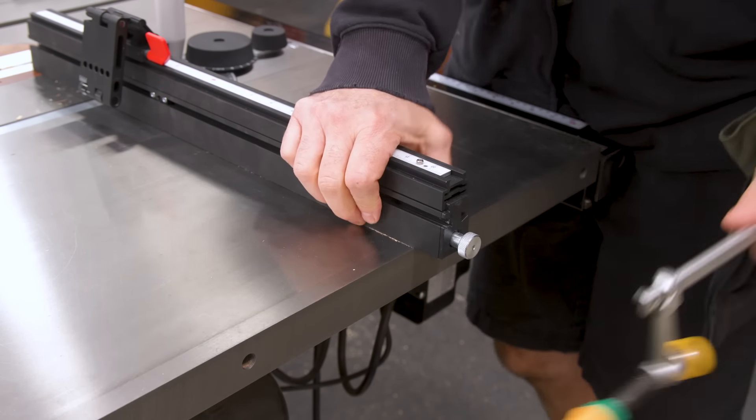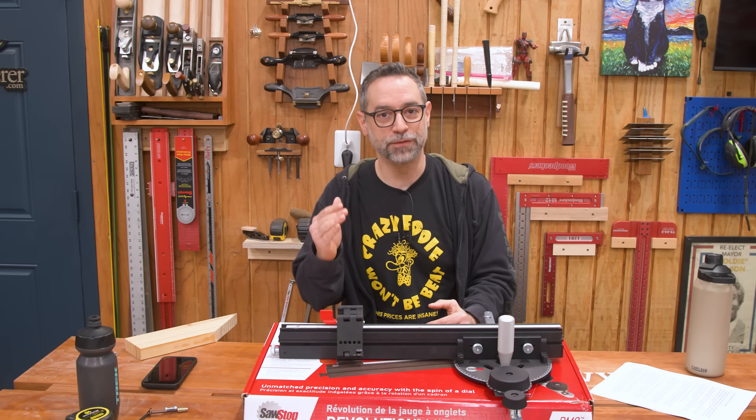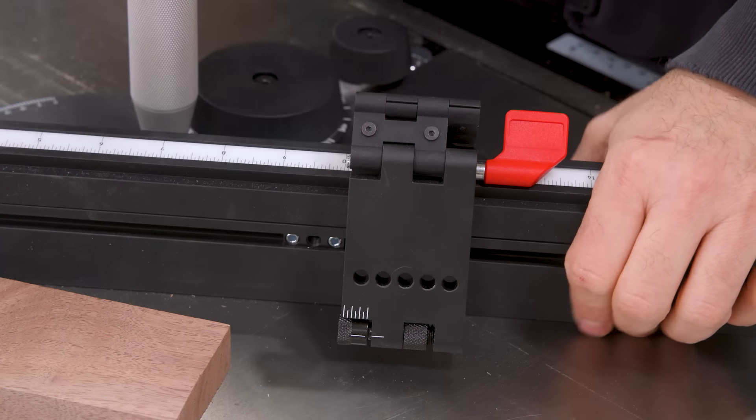The adjustable stop is a really nifty design. I really like how the double-hinged arm accommodates sacrificial fences of varying thicknesses while still allowing the stop to make full contact with the fence and the table surface. The Jessam does this too, but with a much simpler execution. The way SawStop accomplishes this with that double hinge is very cool, but it does come at a cost — the cost is deflection. The amount of deflection here exceeds just about any of the others I tested in my big shootout review, so you're going to want to be gentle when positioning your work against this stop.